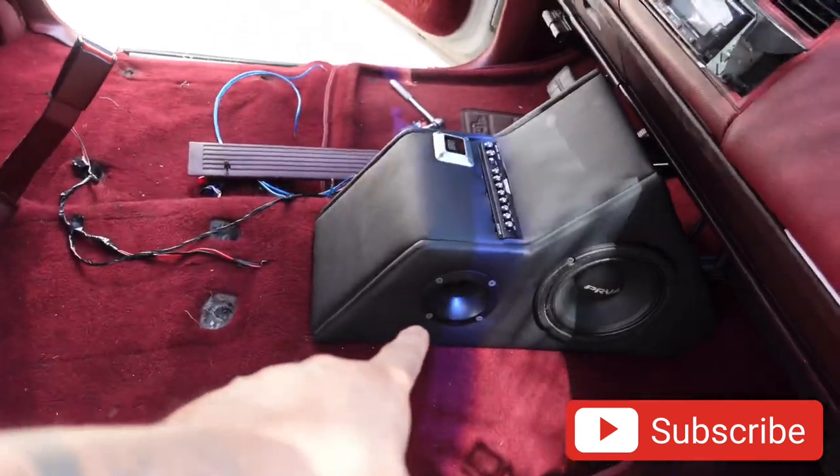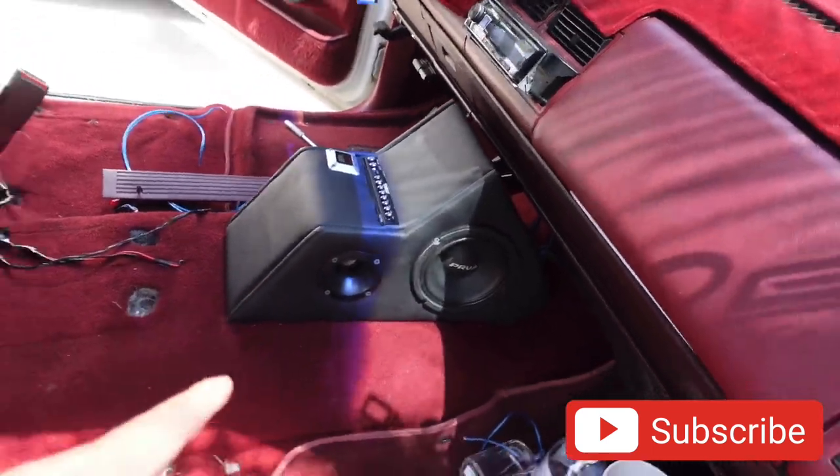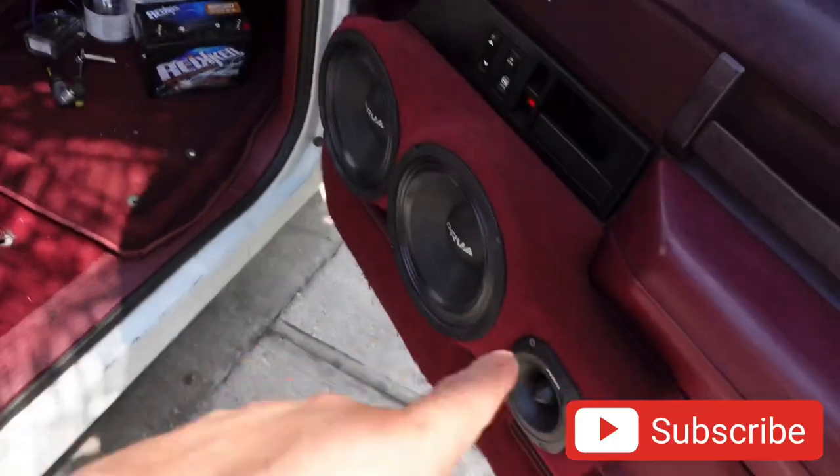And we're going to delete the DS-18 horns because those things just sound really bad, no lie guys. Don't do DS-18s — it's not that good. PRVs is where it's at. We're going to wake these guys up. So let me see what else is going on and we'll continue the video.